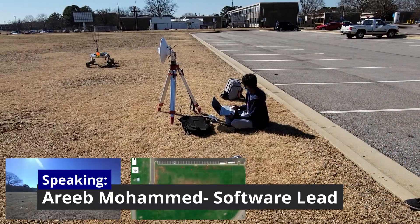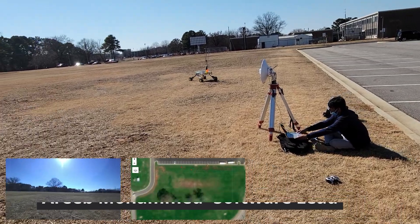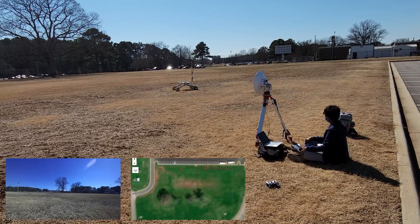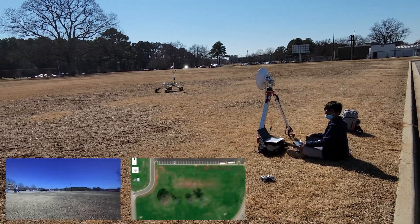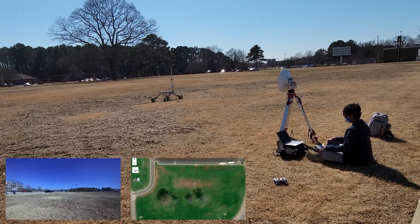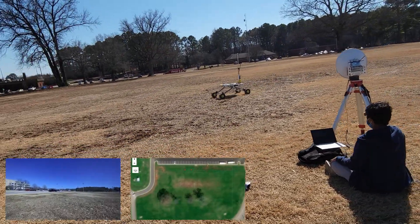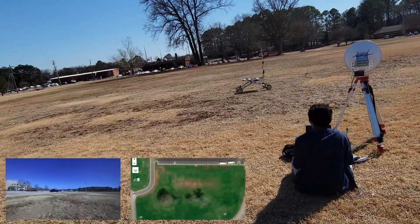Autonomous navigation utilizes the rover's custom navigation stack to target and approach GPS waypoints. The onboard GPS provides readings with an accuracy of 3 meters, meeting competition guidelines. The rover calculates the target heading using the geographiclib Python package and drives until it enters the target zone.